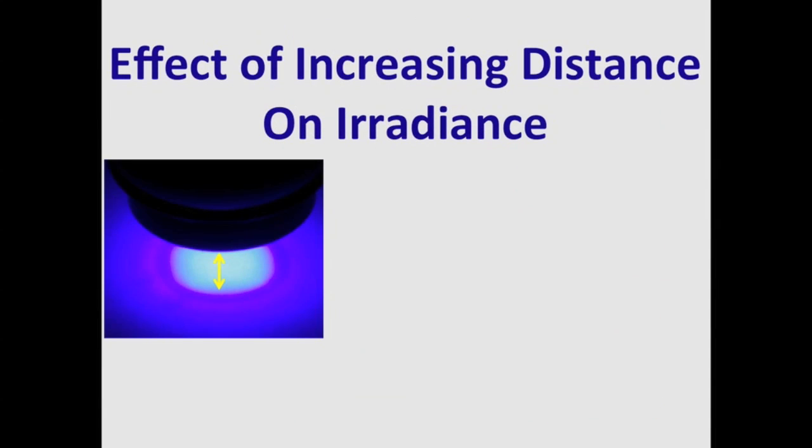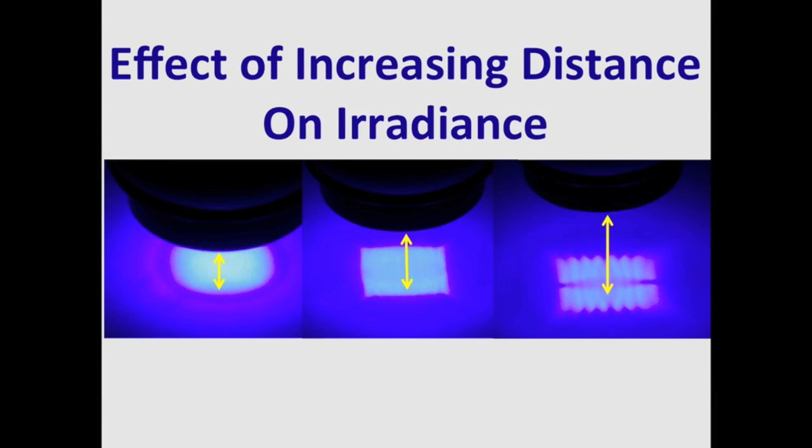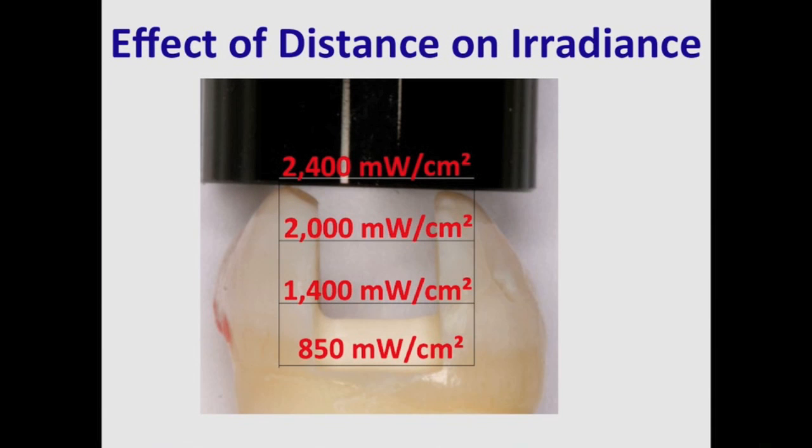Another factor to consider is the effect of increasing the distance on the irradiance. As we increase the distance, you start to see the LED chips coming into focus — an obvious case of beam non-uniformity. As the distance increases, the irradiance can decrease quite dramatically. Translating laboratory measurements to the tooth, a curing light that delivers 2,400 mW per cm² at the tip can very easily only deliver 850 mW at the base of the proximal box.